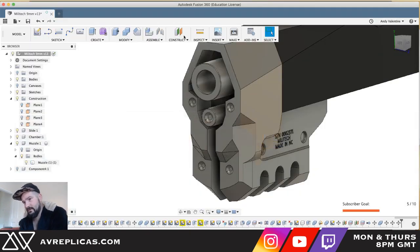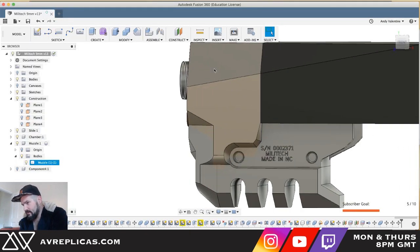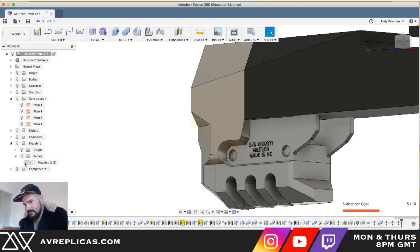Yeah, okay, I'm okay with that now. That's brought this whole bit up here a bit closer, which is good. If I hide the muzzle - yeah, right.